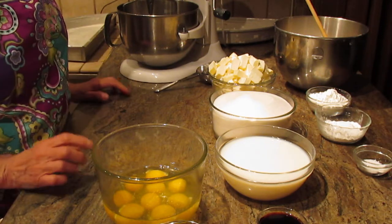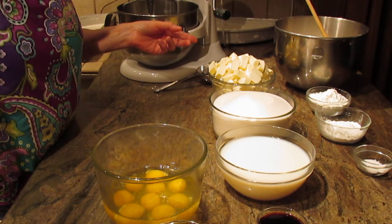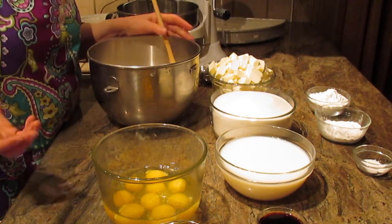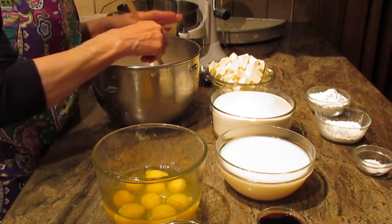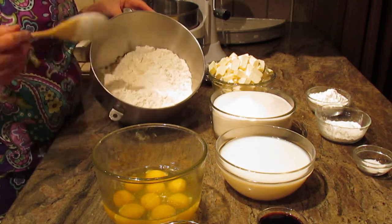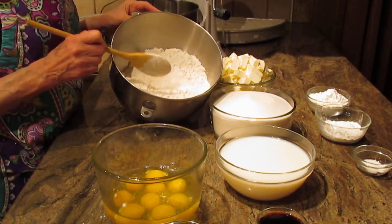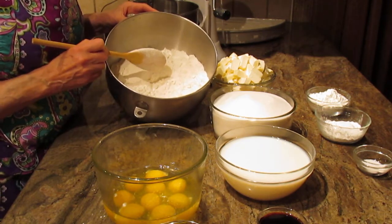Heavily grease the pans and either dust them with flour, bread crumbs, or use parchment paper — whatever you prefer. This cake involves quite a few steps and takes some time, but it's so well worth it. For the dry ingredients, you're going to need seven and a half cups of all-purpose flour.